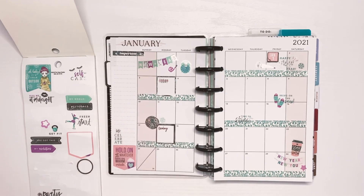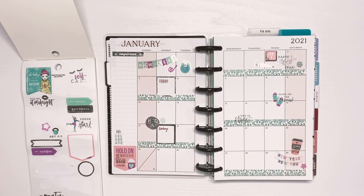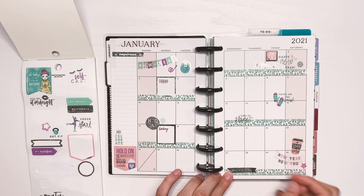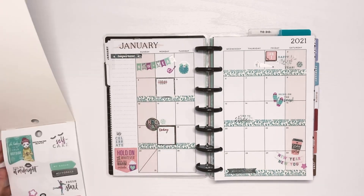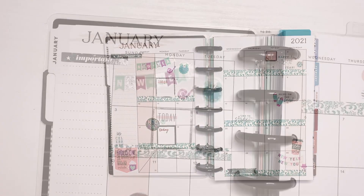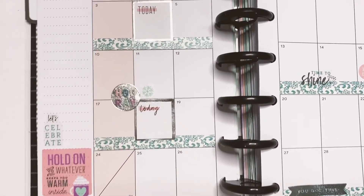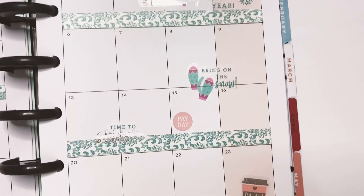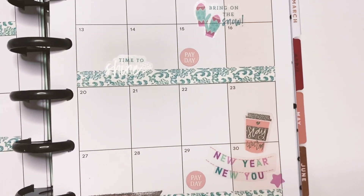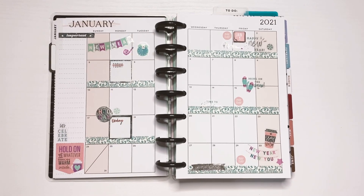My monthly spreads are usually very simple, nothing too crazy. This is pretty much it for now. Thank you guys so much for watching! Let me know if you decorate your work planners, how you decorate them, and what planner you're using for work this year. This is the final look of the spread. Let me know any future video ideas you'd like to see — I'm always up for suggestions. Thanks again for watching and supporting the channel, and I'll catch you in the next video. Bye!